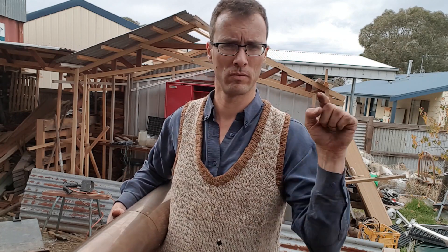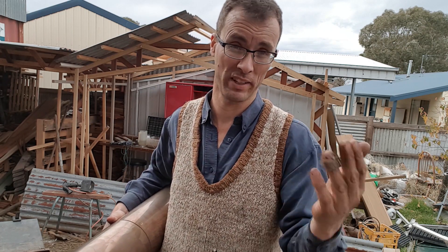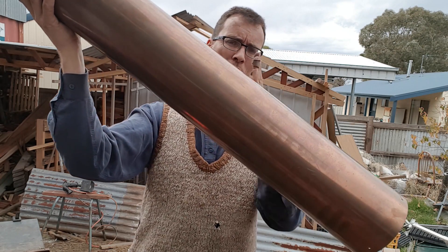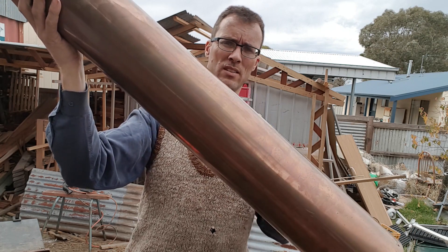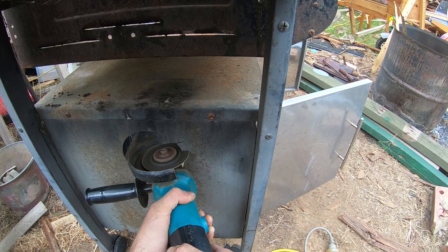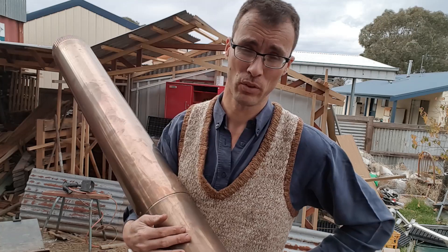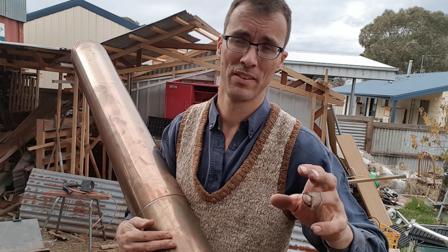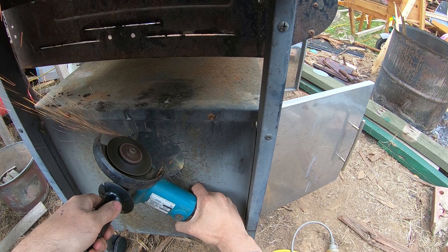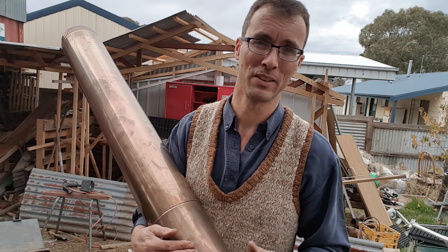If you're putting a pipe through a wall or sheet perpendicular to it — 90 degrees — then you want to cut a perfect circle. But at an angle, the hole you actually need ends up being oval. I'm going to start by cutting the sides of the hole so that when I bend the tabs in it's the same width as the flue, and then I'll adjust the top and bottom curve to suit the angle at which I'll be inserting the feed pipe.